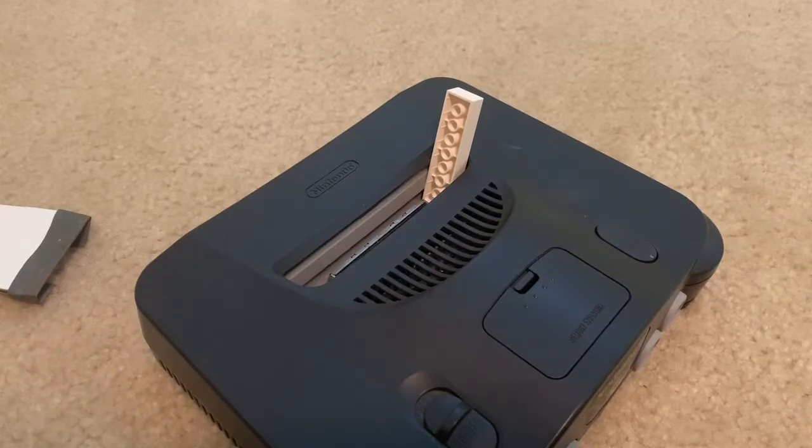I turned it on and it was working. Of course, before doing this I had to unplug the console to avoid the risk of electrocution — that's what you have to do too if you're going to repair a game console, especially if it involves opening it up.